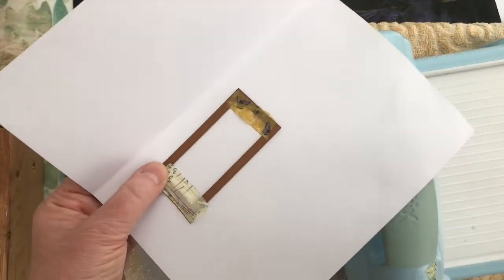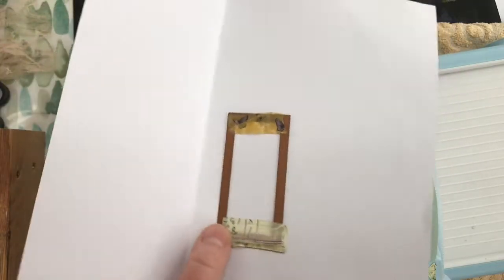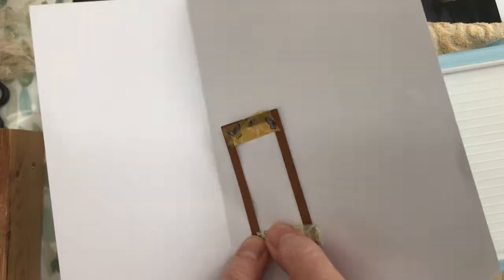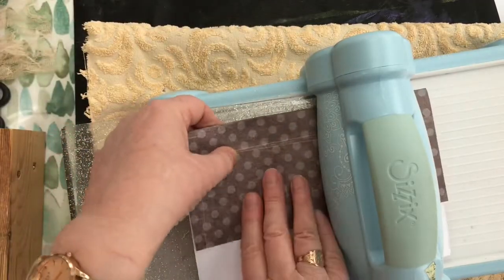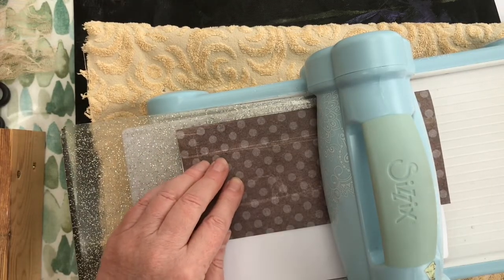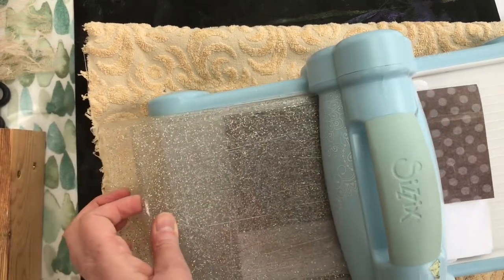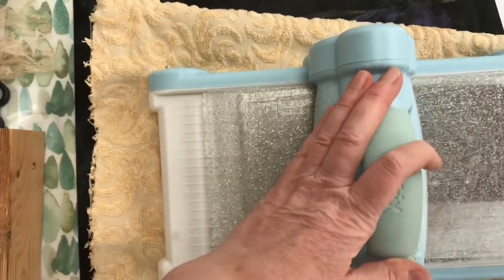Back again with my die cutting machine at the ready - I've managed to find the plates. Here's the die held in place with washi tape. It's not 100% straight, so I'm going to reposition it again. Fold it over and run it through the die cutting machine - and hopefully, fingers crossed, it'll cut the little window where I wanted to cut the window.